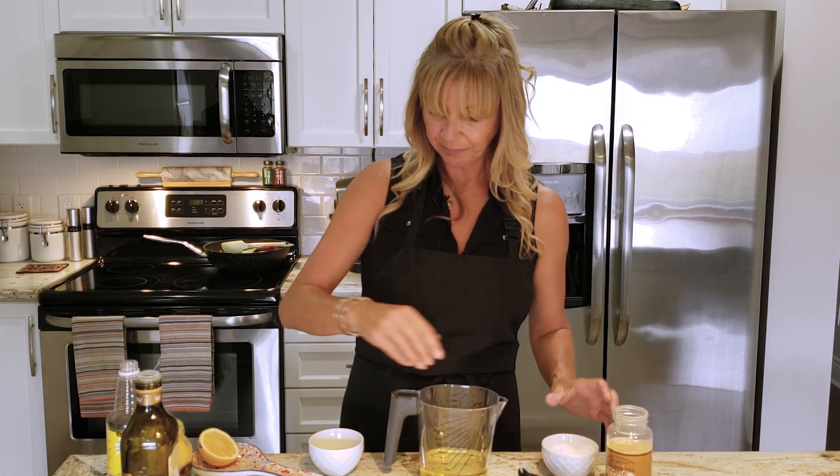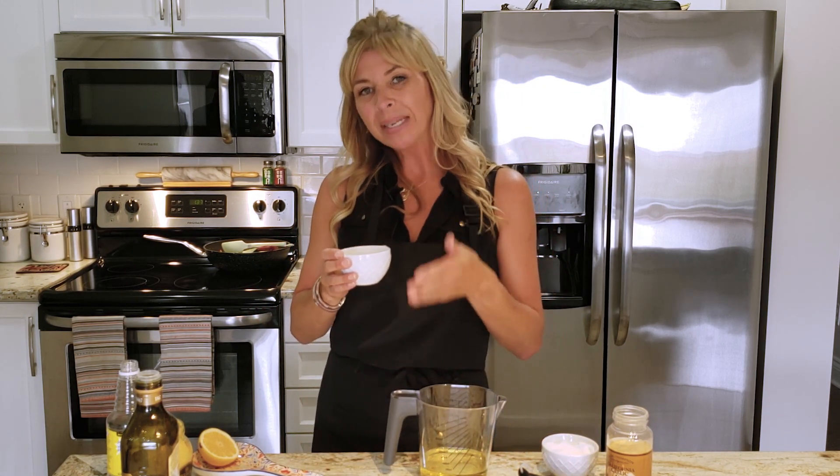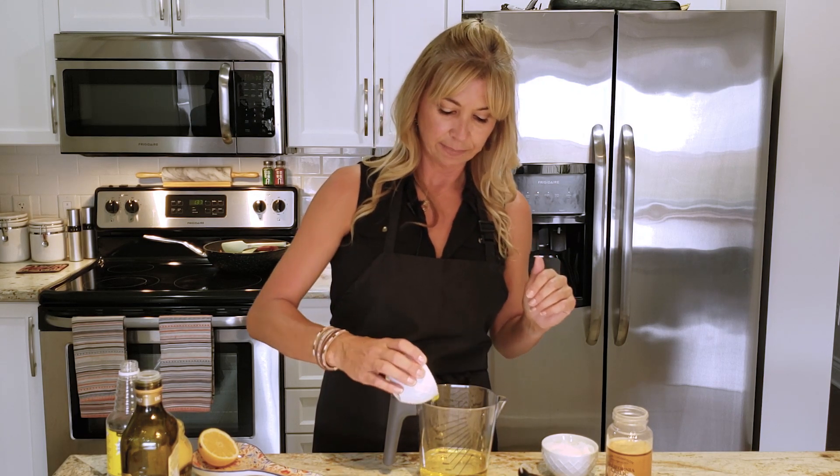One egg. The best way to make this would be to leave your egg out at room temperature for about an hour beforehand, but if you don't get a chance to do that, you can just put it in a little bit of lukewarm water — because you don't want to cook this egg.